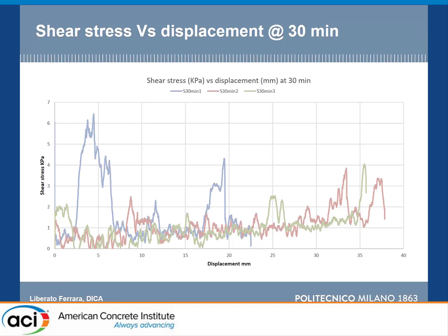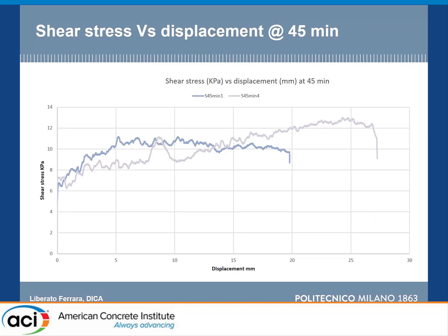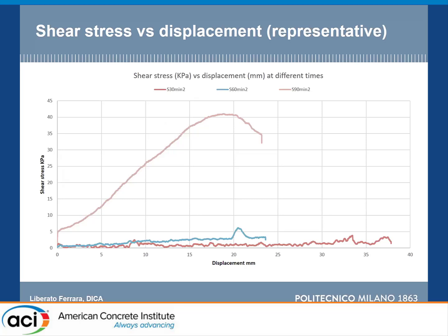Most of these tests were performed in the last months after COVID lockdown restrictions were released. At 30 minutes the signal is quite noisy — the material is still fluid. At 45 minutes we identify plastic behavior after the yield stress is overcome. We confirm the results obtained on the printing side. At one hour there is formation of the strut, and at 90 minutes there is clear solid behavior with the response also detected on the printing side.